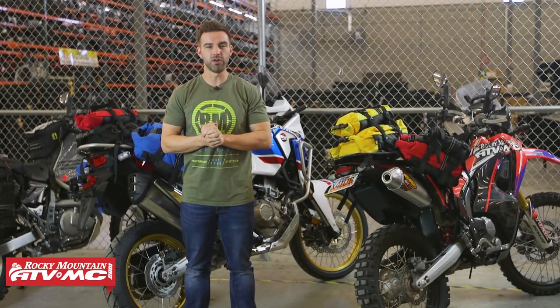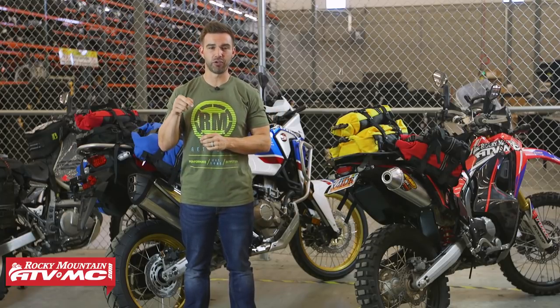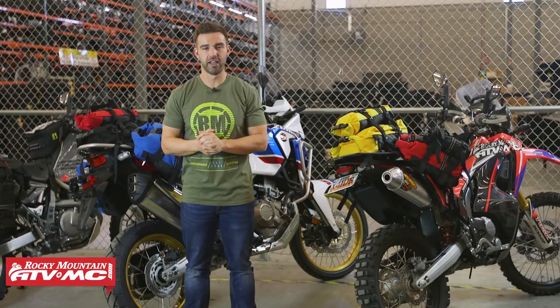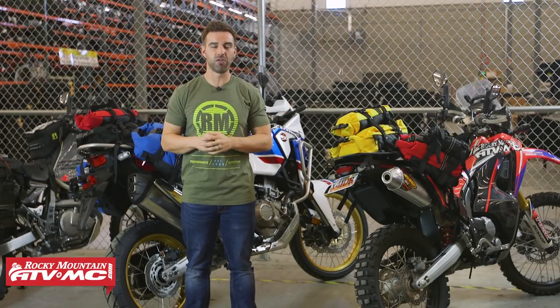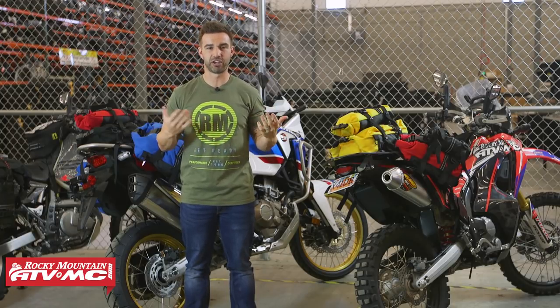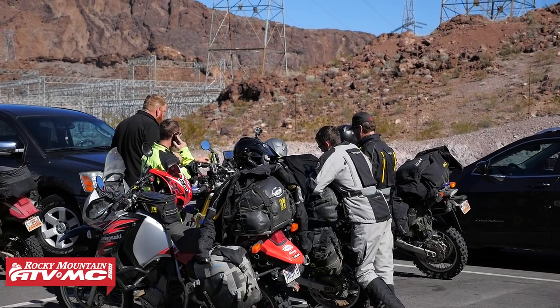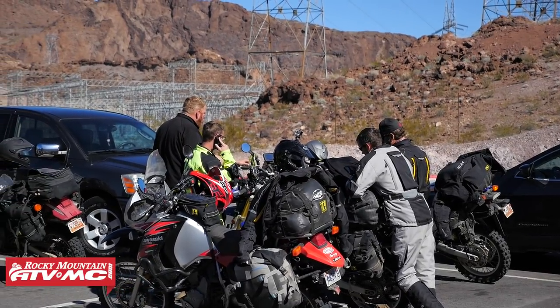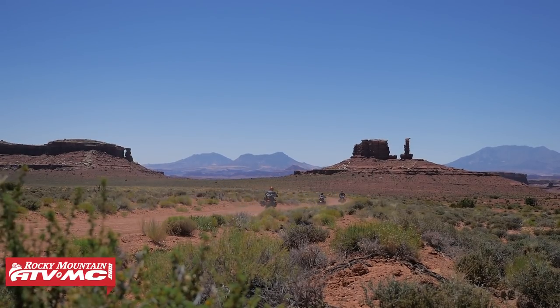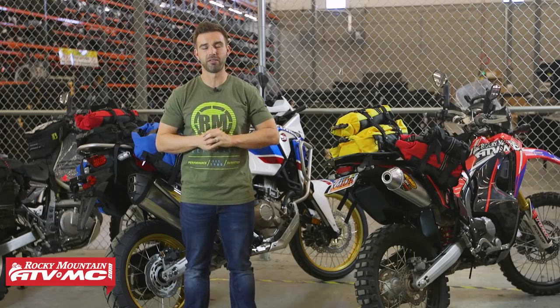That does it for our overview of the 303 series bags and the new Unrack system from Wolfman. If you have any questions or comments, leave those below and we'll get them answered. To pick up any of these bags, click the link after this video or head to rockymountainatvmc.com, where you can also check out our large selection of adventure gear. Give this video a thumbs up and subscribe to our YouTube channel — we have great adventure and how-to videos where we document our rides. Orders over $75 ship free. I'm Chase at Rocky Mountain, we'll see you on the trails.